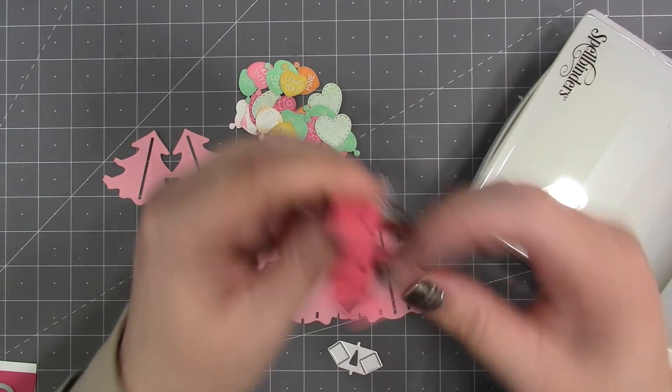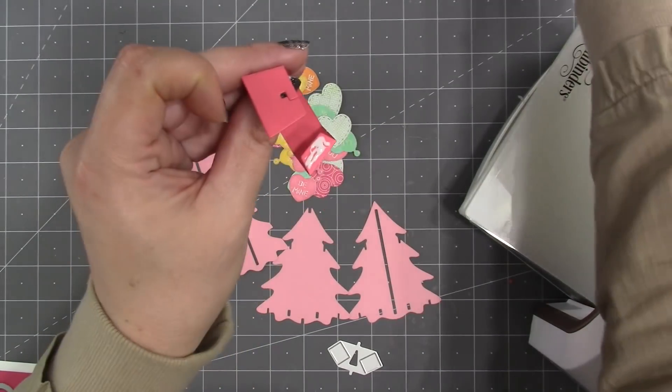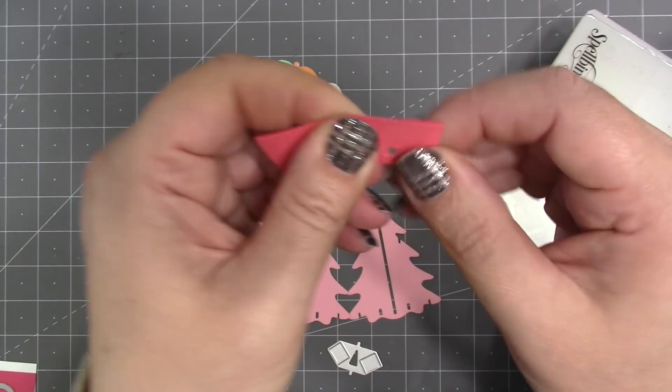I'm working all of the folds in the trunk piece — they all fold the same way as mountain folds — and then that will bring that little tapered tab around to where you can connect it to the other side and make the trunk.